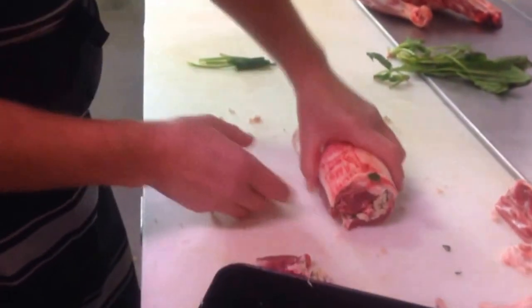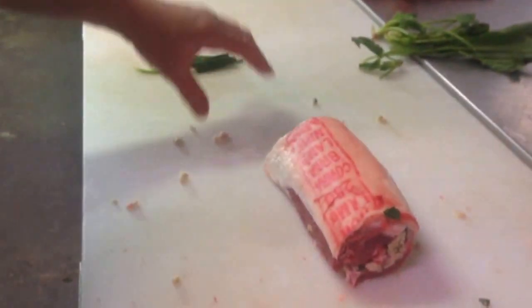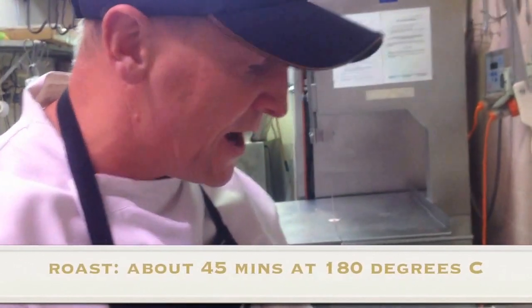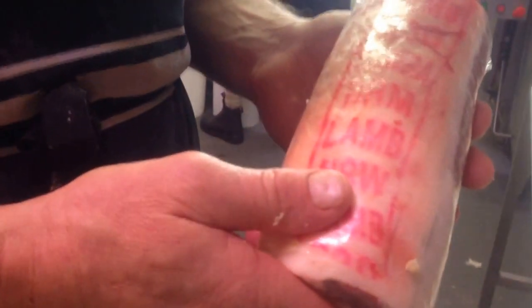We've got a lovely little lamb loin there. We're going to string that up. You can have it either as a roast in a piece — that would take around about 45 minutes at 180 degrees Celsius. This is the finished product. This is either going to be a nice lamb loin roast with spinach and ham, sage and onion, or lamb loin.